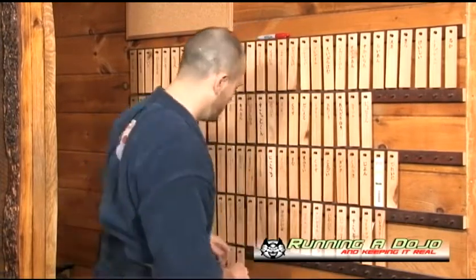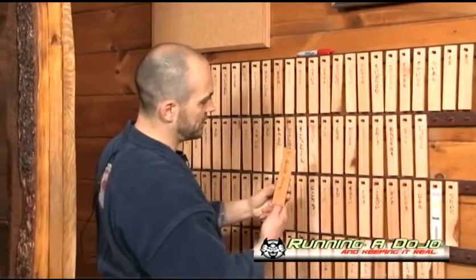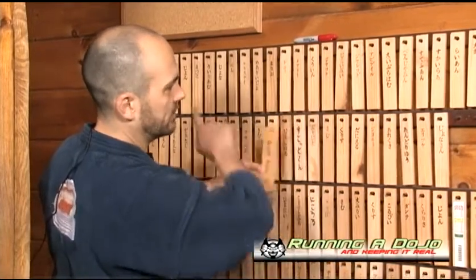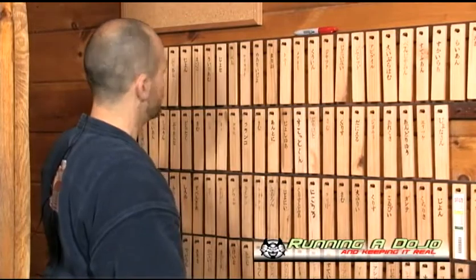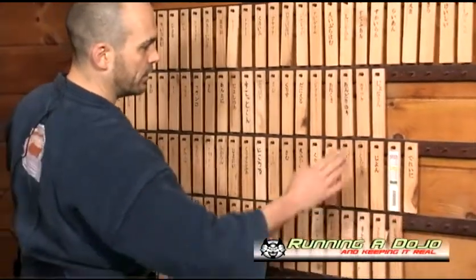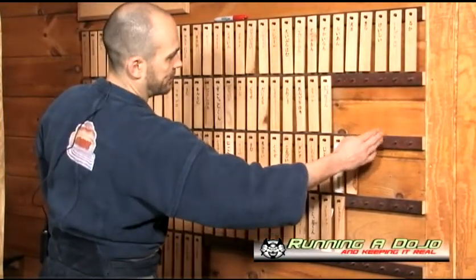Now let's talk about the layout of the nameplate board. All the way to the left — I'm not sure the camera will get it — I use a different color; this one's stained, a little bit darker. It indicates what class each row represents. We have two rows of adults, then juniors or teenagers, and then our kids. New students are always added at the right end and as they progress, they move up the line.